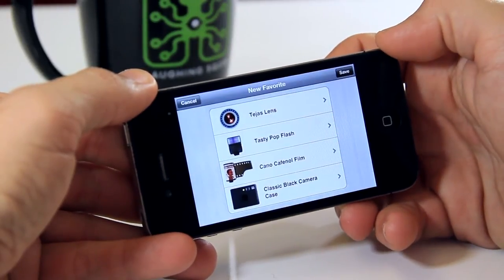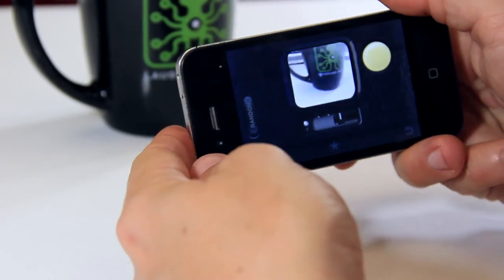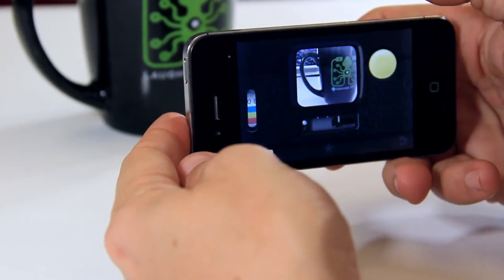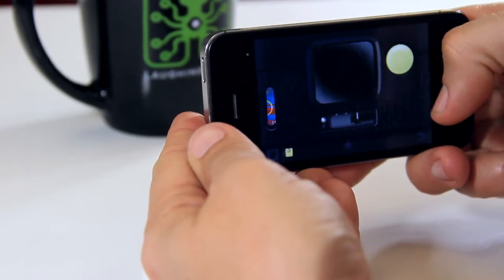You can go to the right and save whatever camera settings you currently have, rename it — you can do all sorts of cool stuff. One of the features that people who like to have fun using Hipstamatic might enjoy is Shake to Randomize. Every time your phone shakes, you'll change your settings completely. It kind of embraces that spirit of not really knowing what you're taking photos of and just going with the moment.